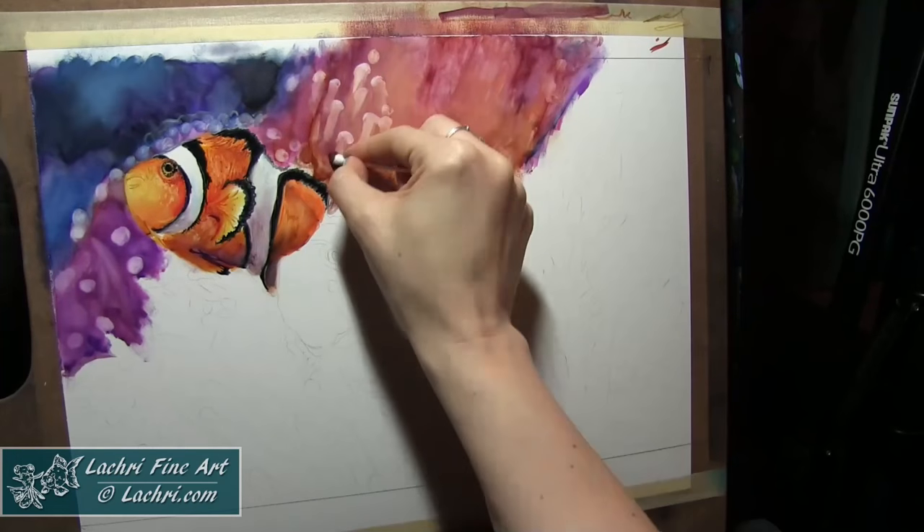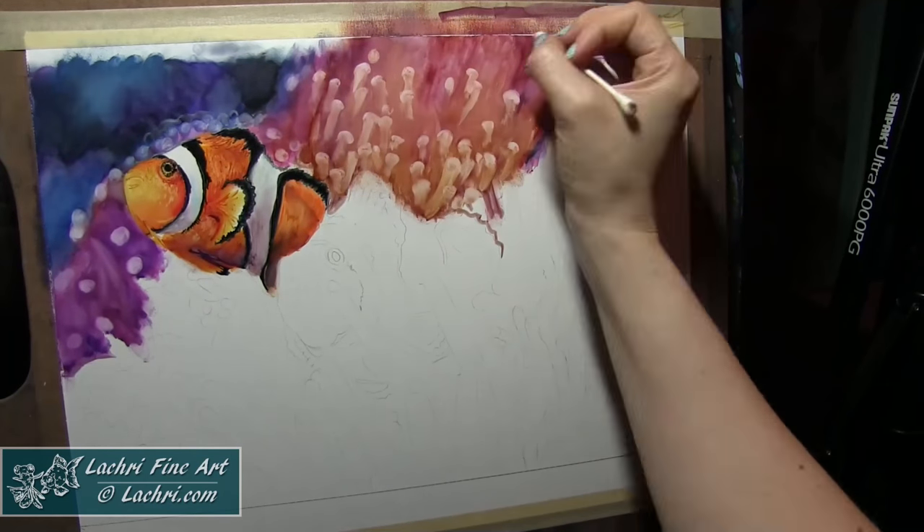And like I said, you can still see the real-time version of this. I know this is going faster than what's even usual for my speed paintings.